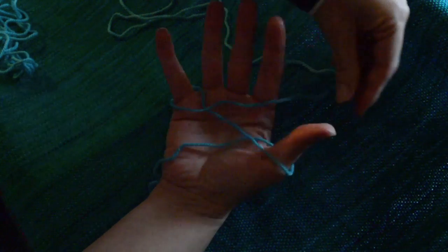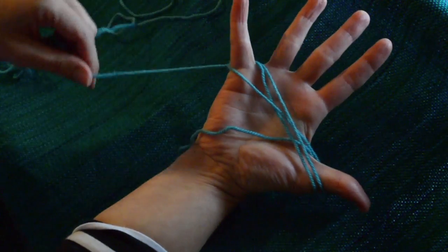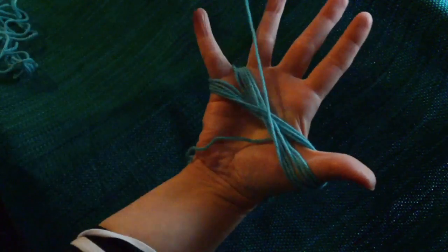Going around the thumb, coming back and around that little finger, around the thumb — keep your fingers spread out so that it keeps about the same size.